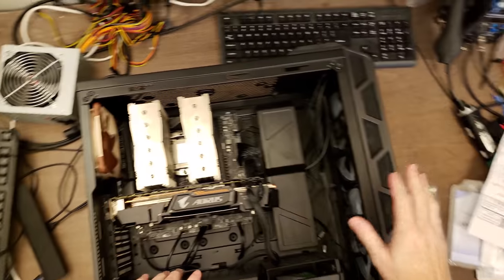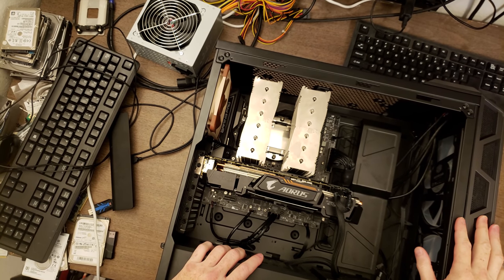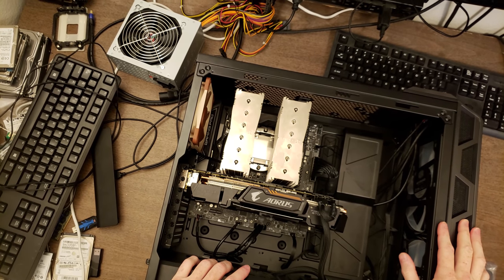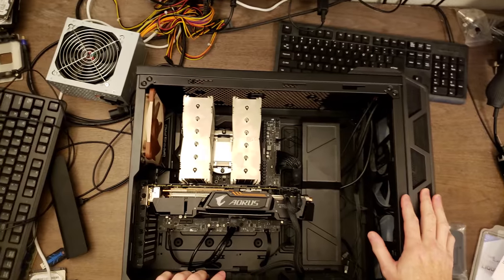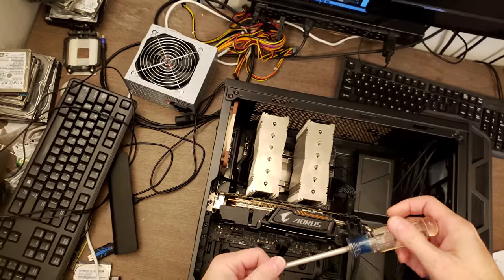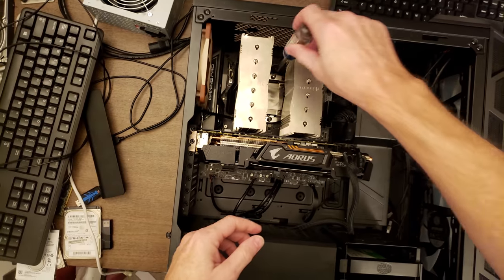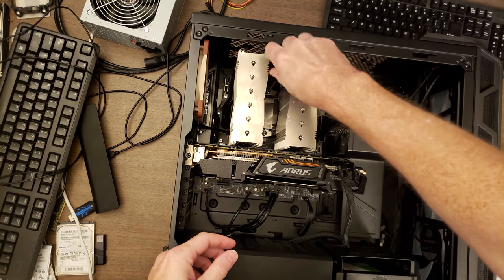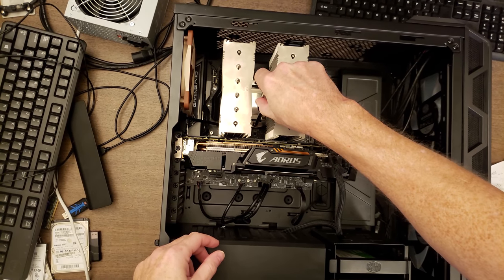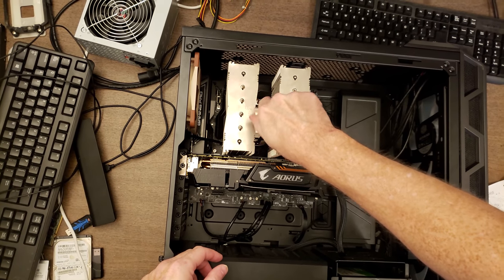A client brought me his system for me to de-lid the CPU, replace the thermal compound between the die and the heat spreader, and then put it back together. The point of doing this is you get between 15 and 20 degrees Celsius lower CPU temperatures by doing this process. This is a Core i7-8700K processor and he brought me everything I need to complete the process.